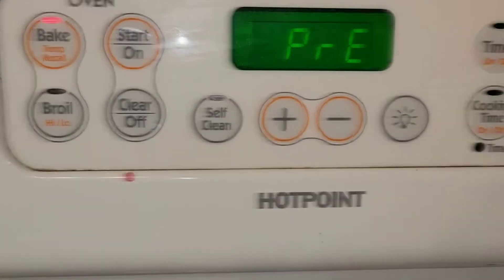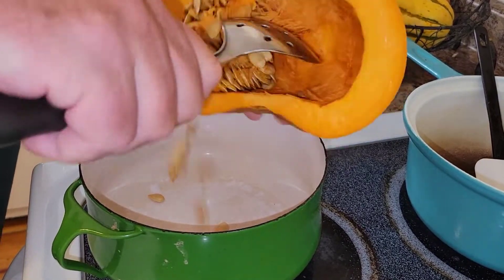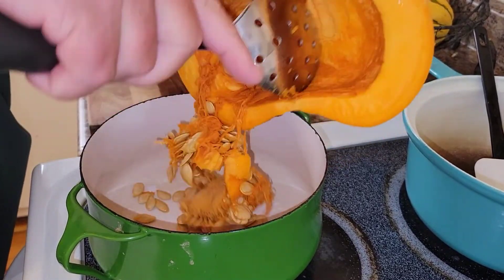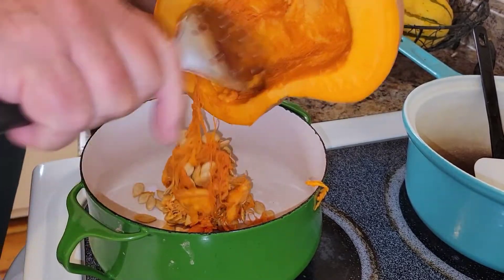First things first: set the oven to 400 degrees, preheated. We will now scoop out all the seeds and the flesh from inside the pumpkin and the squash — get it all out of there. Get all that flesh out; that stuff's not really the good edible stuff.